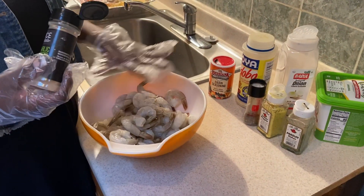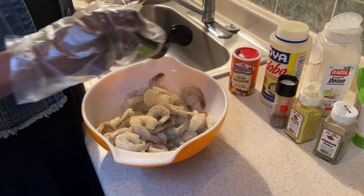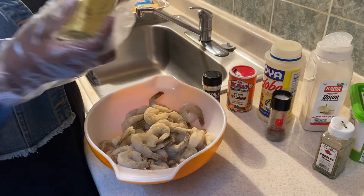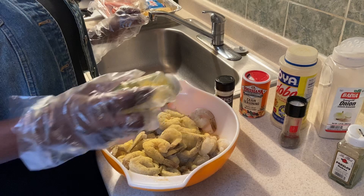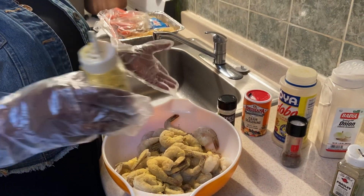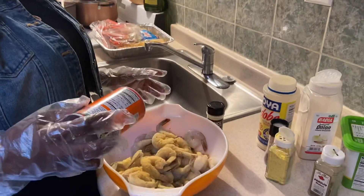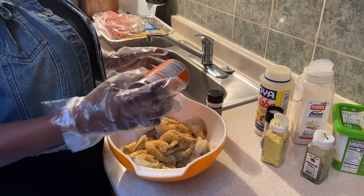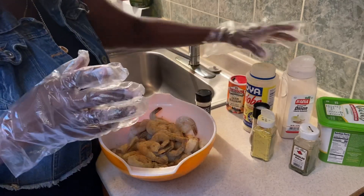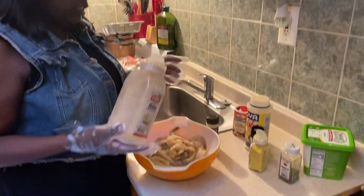This is already clean — the veins and everything. I'm gonna put a little bit of garlic powder, just eyeball it. This is what I'm using: Cajun seasoning, just a little bit. I don't want it too salty — you know, when people have high blood pressure they can't do all that. Just a little bit of garlic powder and onion powder, that's it.